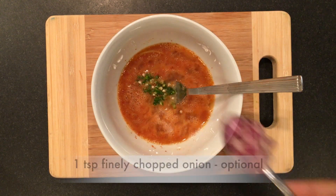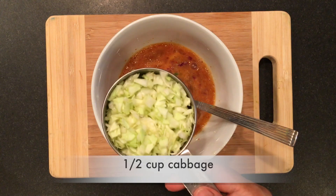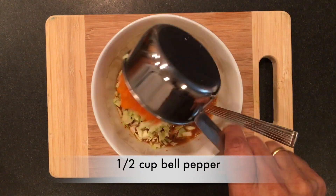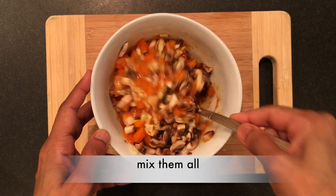Add finely chopped chilli and onion. It's time to add veggies — I'm taking cabbage, bell peppers, and mushroom. Mix them all together.